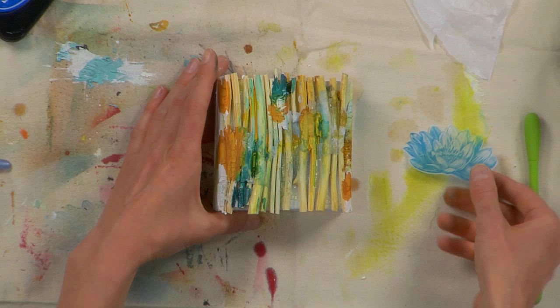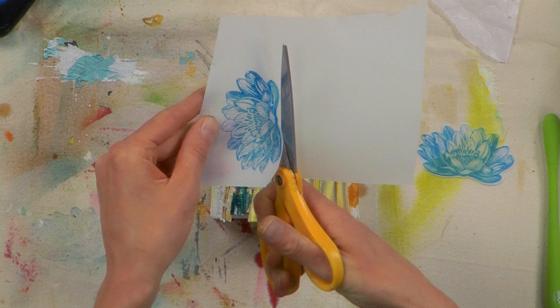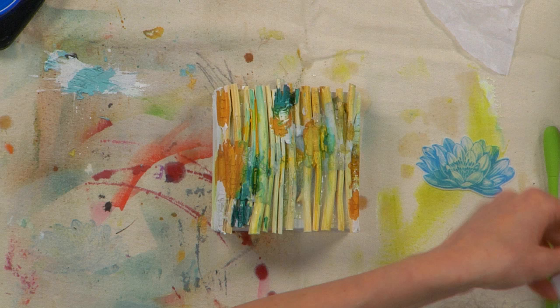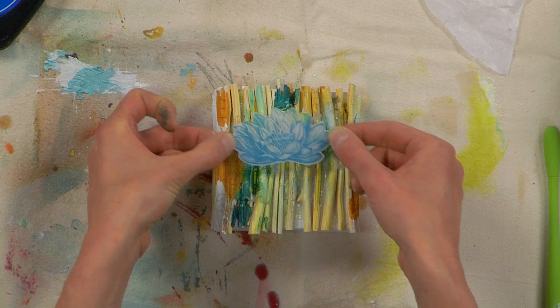When you're ready to put your image onto your canvas, you can cut it out. I like to leave a little bit of an edge, cutting around this and leaving a little bit of an edge so that I end up with a tiny little lip all the way around the edge of my piece, and then experiment with where on the canvas looks good.